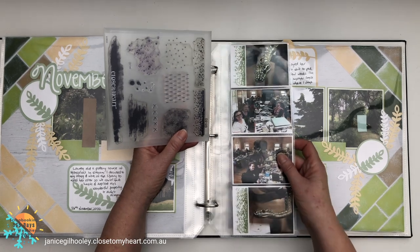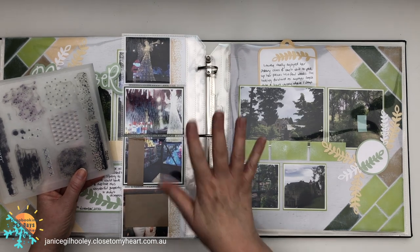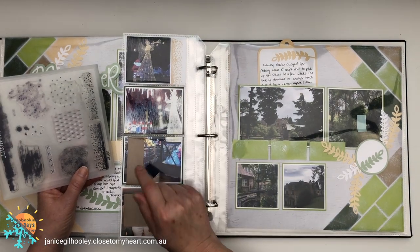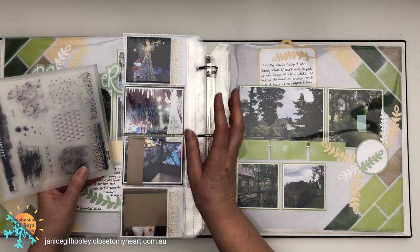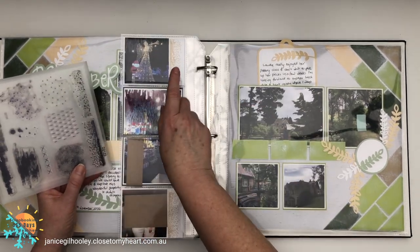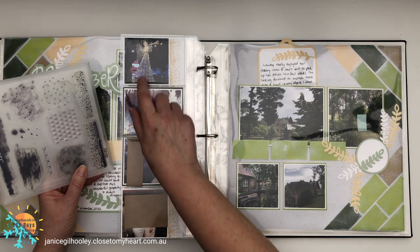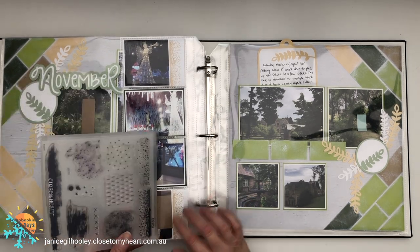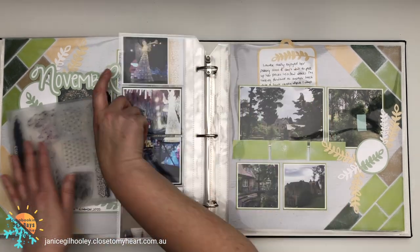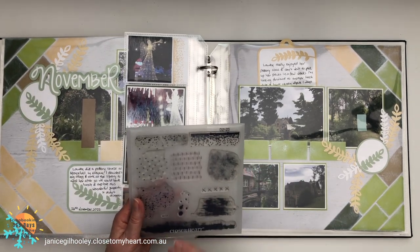This was a part I hadn't quite finished off when I did the November layout share. Flipping over, my daughter and I went Christmas tree shopping because our old tree was leaning badly — time to get a new one. I did the same stamping treatment in Shortbread ink on these photos, which replicates the look of the Christmas lights and decorations that were out. I think that worked really well — it ties everything together and keeps it cohesive when you flip from one side to the other. Don't underestimate this stamp set; it's so useful!